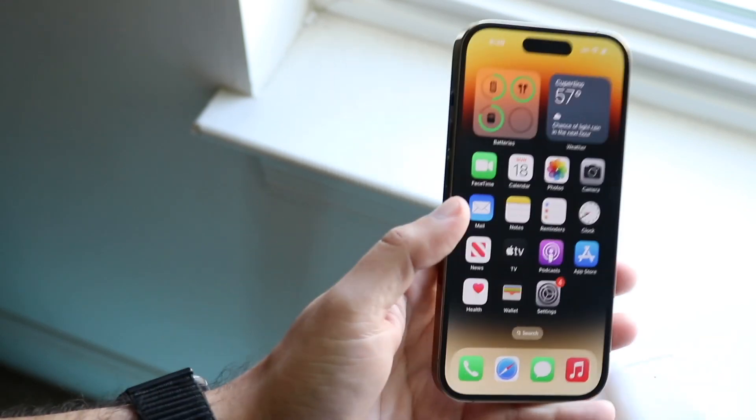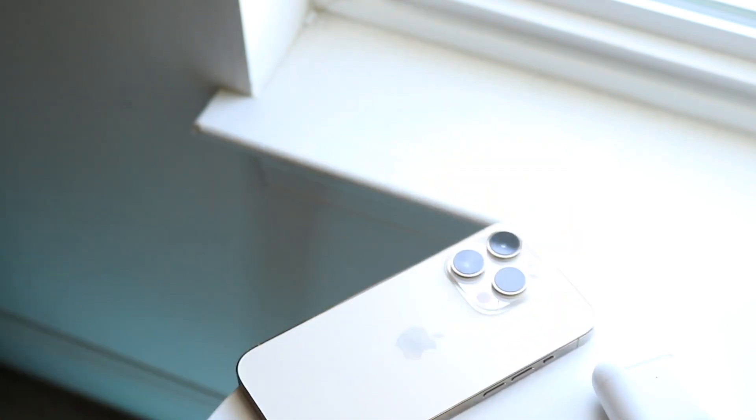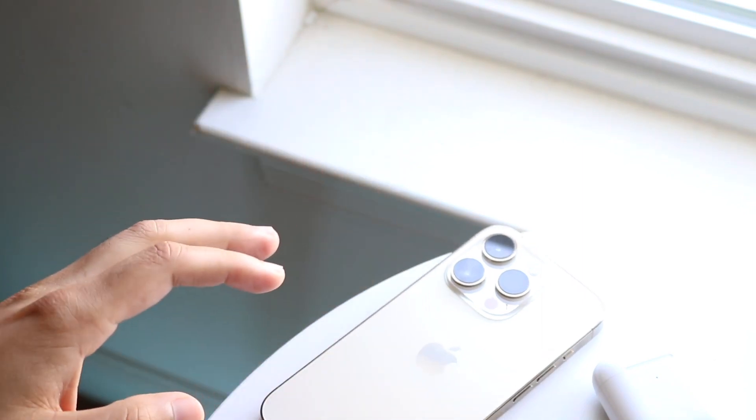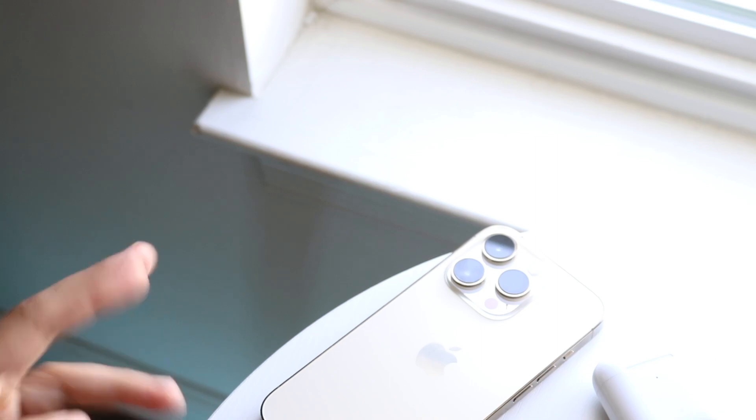That is pretty much how to connect your AirPods to your iPhone 14 or 14 Pro. If you have any thoughts or questions, let me know in the comments below. Hit the like button, and definitely hit that subscribe button — I love every single one of you guys, hope to catch you in the next video, peace out.